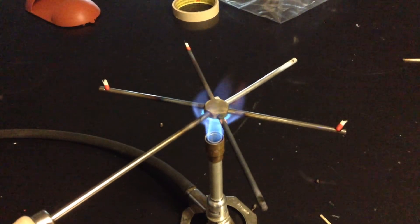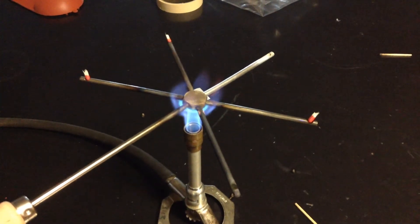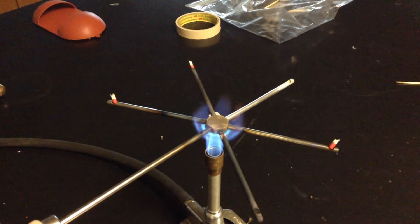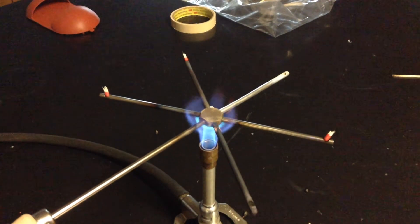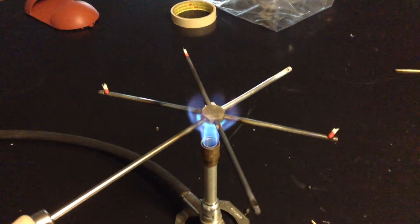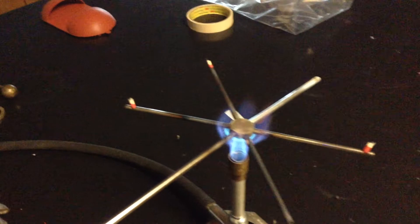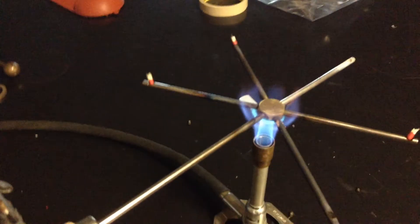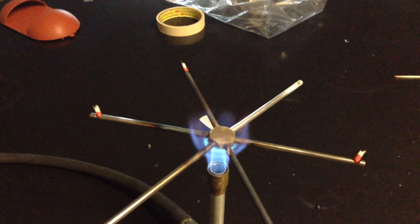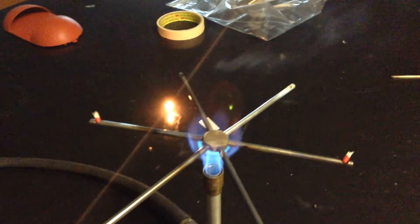You can see that this is even a great way to do a simple conductivity test of a metal — you could do this and figure out which metal conducts heat better. I think one of them is smoking, so pretty soon we should get another one to light on fire. This is the good stuff of physics, the fun stuff. There we go, there's the last one.